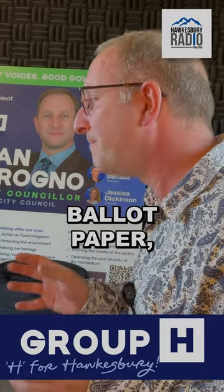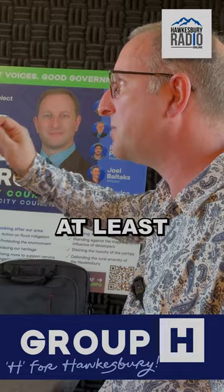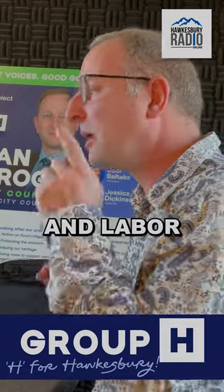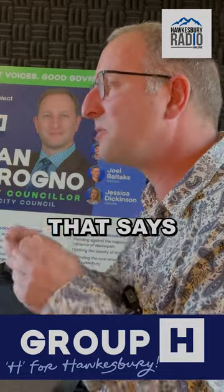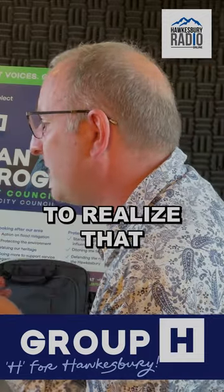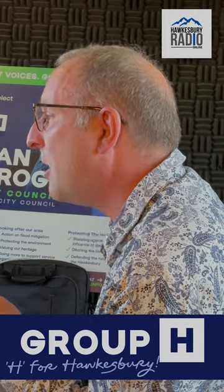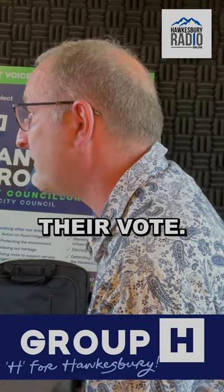Now, when people get their ballot paper, it's going to say put one above the line or number at least six below. The Liberal and Labor Party will issue a how-to-vote that says one and done. I want to invite listeners to realise that that's very cynical, because it's inviting people to throw away more than half the power of their vote.